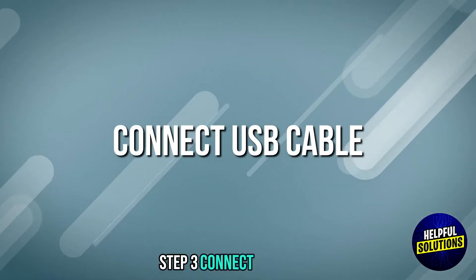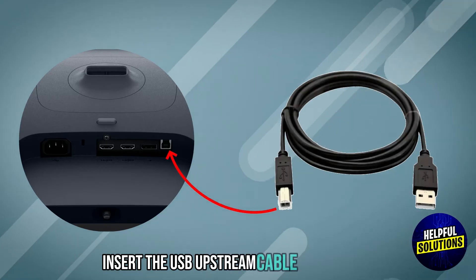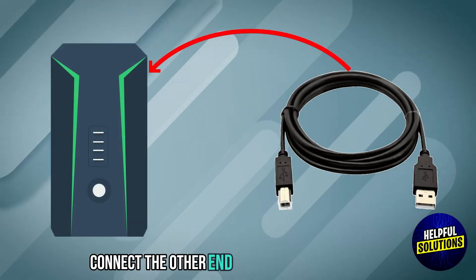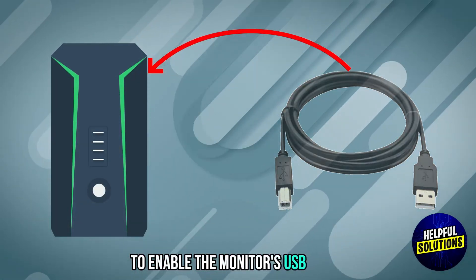Step 3: Connect USB cable. Insert the USB upstream cable into the USB upstream port on the monitor. Connect the other end to a USB port on your PC to enable the monitor's USB ports.